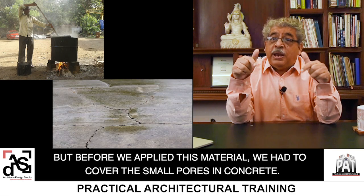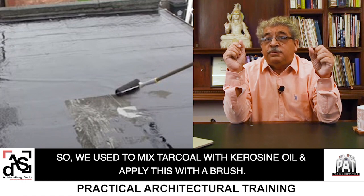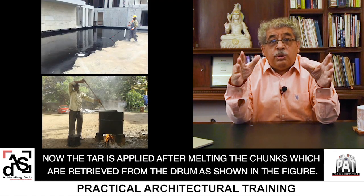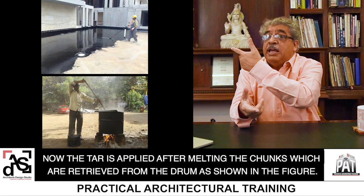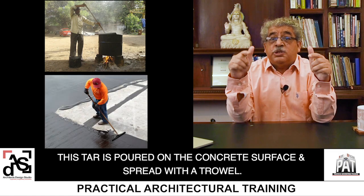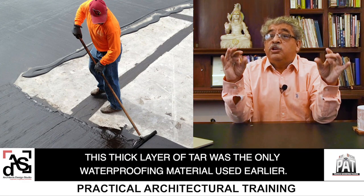But before applying this material, we had to cover the small pores in the concrete. So we used to mix charcoal with kerosene oil and apply this with a brush. This used to be the primary coat, which made the tar go into the pores. Now the tar is applied after melting the chunks retrieved from the drum as shown in the figure — you can see the chunks being kept in a vessel and melted by the fire below. This tar is poured on the concrete surface and spread with the trowel. This thick layer of tar was the only waterproofing material used earlier.